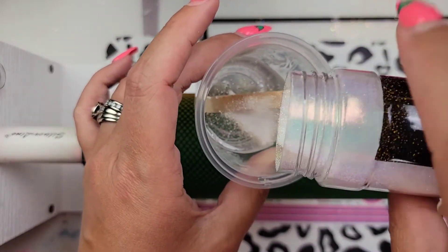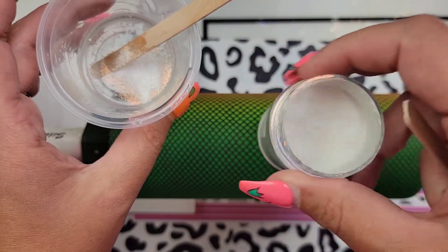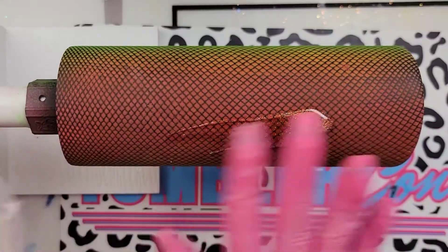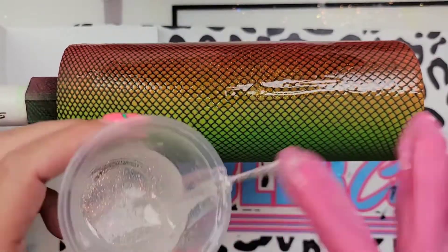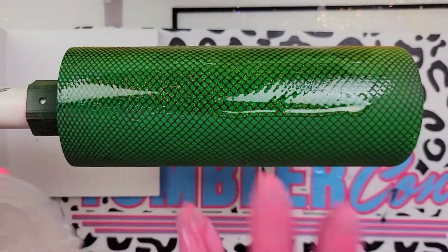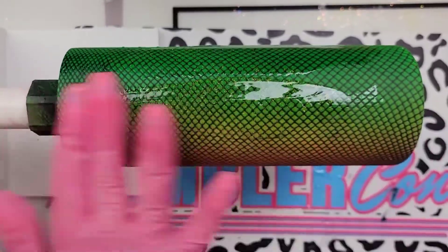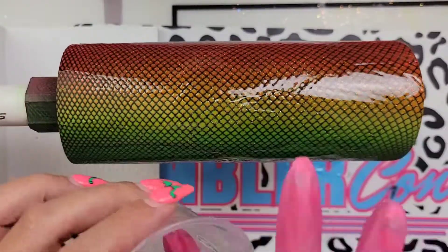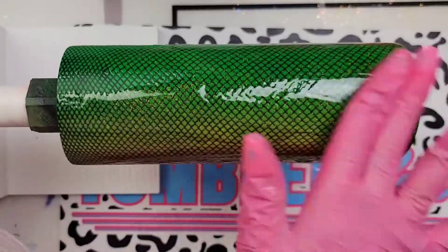Next, I am going to mix my epoxy. I mixed 30 mls of Facet from CCDIY, and I'm adding a little bit of Sparkletastic from Glitter Craze. A little bit goes a long way, but I just think adding that little bit of sparkle is the perfect touch to look like a fishing lure, especially if you're gifting this to a guy. A lot of these fishing lure tumblers are made for men — a little bit of sparkle is okay, because those fishing lures all have sparkle in them.